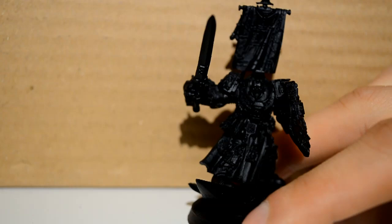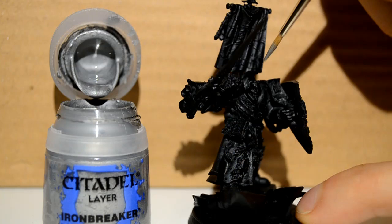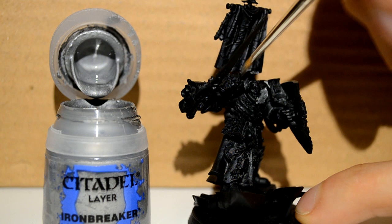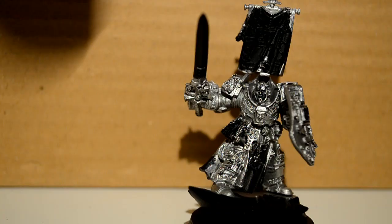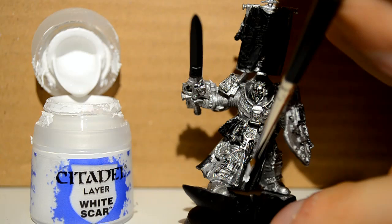I started off by priming my model with Chaos Black Spray. The first paint I'll be using is Ironbreaker, just for his armor — he's like a silver knight of justice, basically old school knight style. You want it to be an even layer; it can get patchy in places, but you want it nice and even all over, so it may take a couple of layers.